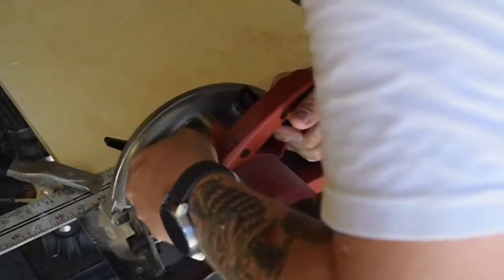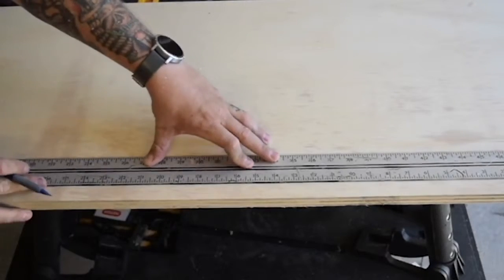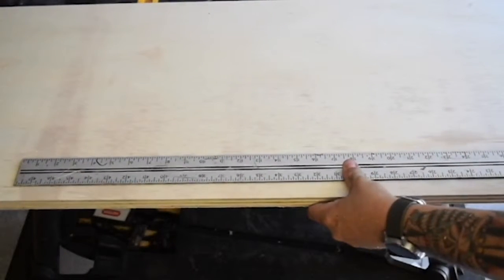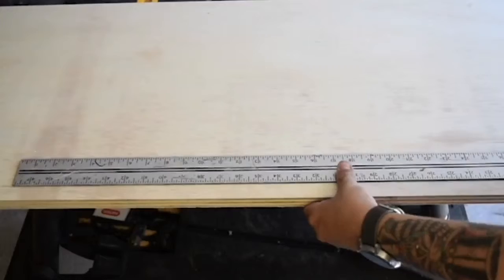My friends who are having me make this unit for their daughter's room want the unit to fill a bay window, but also want the wings to fold down in case they want to use it elsewhere. I'm building the whole thing out of three-quarter inch plywood, two piano hinges, and some glue and screws.